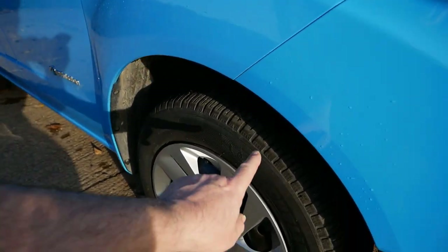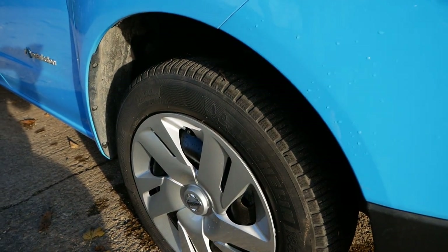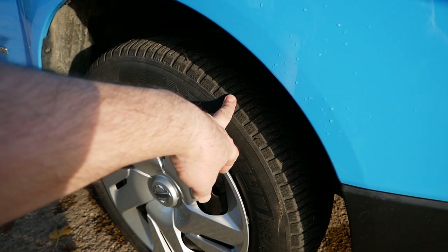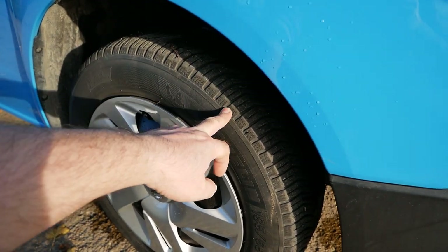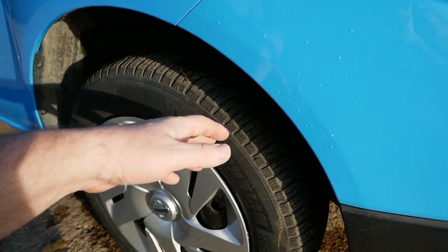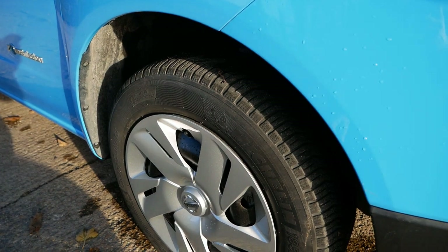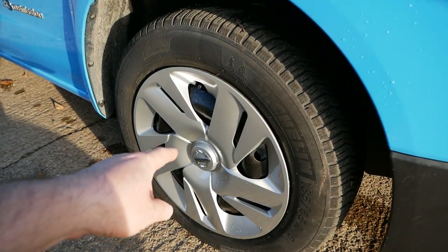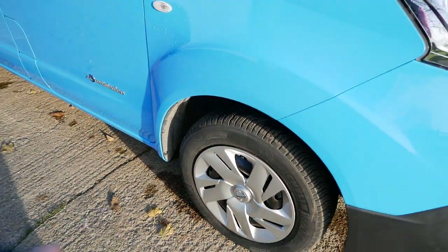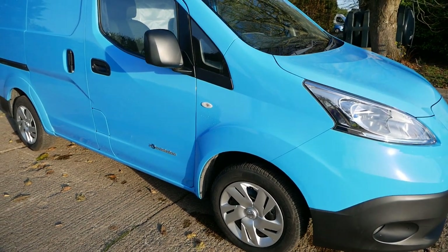It also has Michelin CrossClimate tyres fitted on all wheels, which are pretty much the best tyres you can get — ideal for the winter UK climate, with a summer bias but excellent in winter, and much safer than summer tyres in cold conditions. It's also got new genuine Nissan wheel trims on all wheels rather than cheap plastic ones that many sellers fit.